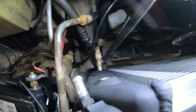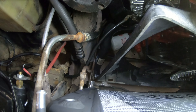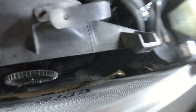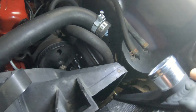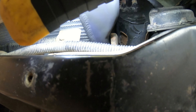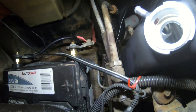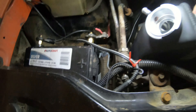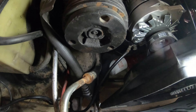All right, so both isolators are now where they need to be and lined up pretty good. Just to give you an idea of the clearance — probably a quarter of an inch on the driver's side and plenty of room on the passenger side, a couple of inches at least. All right, let's get these lines set up.